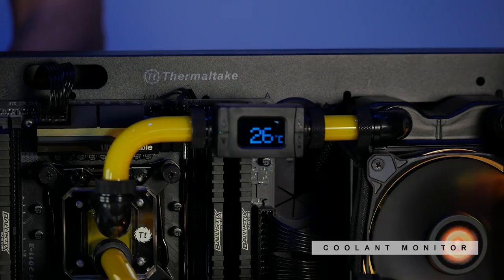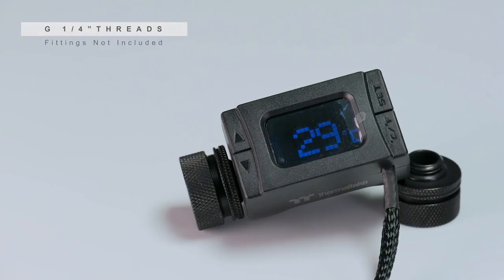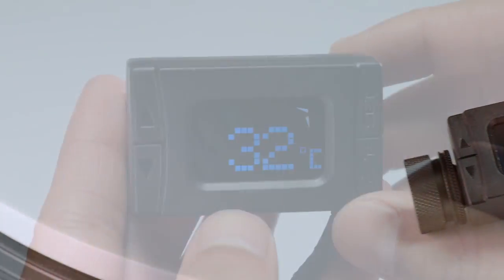The temperature sensor will give you the temperature of your coolant wherever you plan to place it, and it also offers G1/4 threads on both sides, so you can put just about any fitting in here and place it into your system.